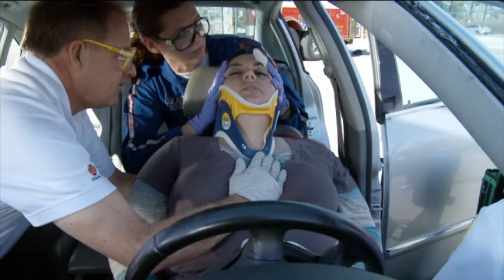This video will demonstrate the skill of applying a vest-style extrication device, such as the Kendrick Extrication Device, or KED, on a sitting patient. Several brands of vest-type extrication devices are available. Each model is slightly different in design and application.